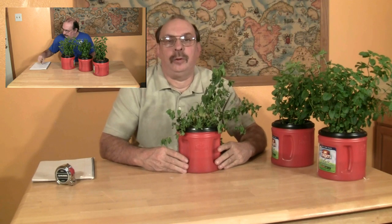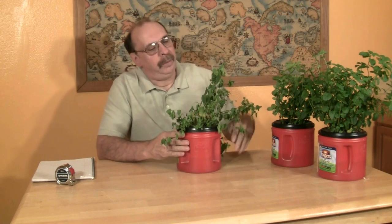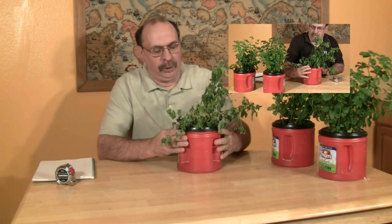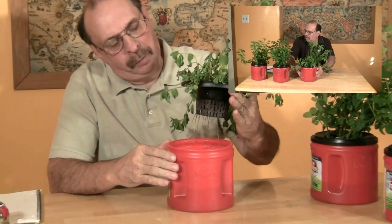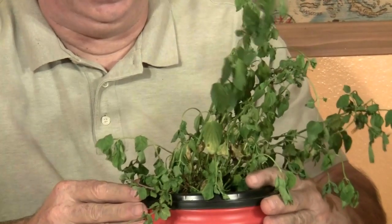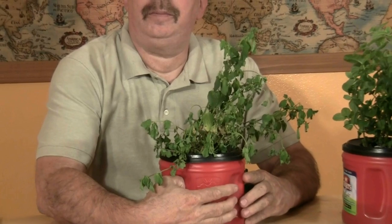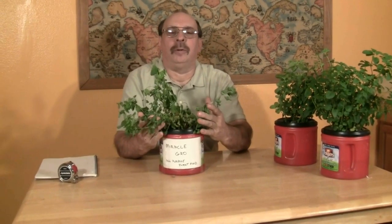All three nutrients performed about the same for the first two weeks. We've seen growth on all three of the plants. However, this one started getting a little leggy and then started wilting. The roots never really did develop, and after about two weeks we started to see some wilting and drying up of the leaves. The poorest performer in our nutrient challenge is Miracle Grow.